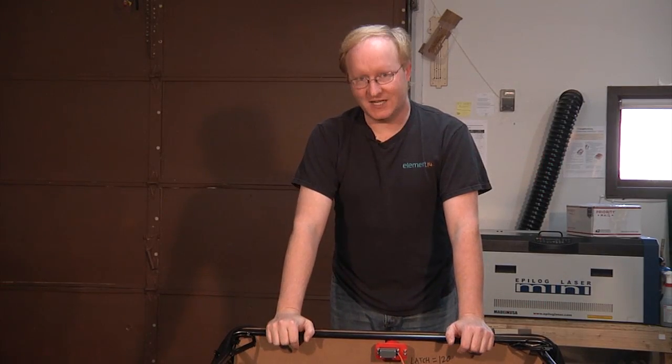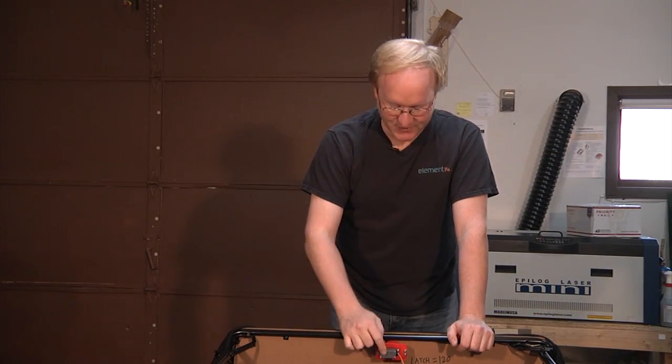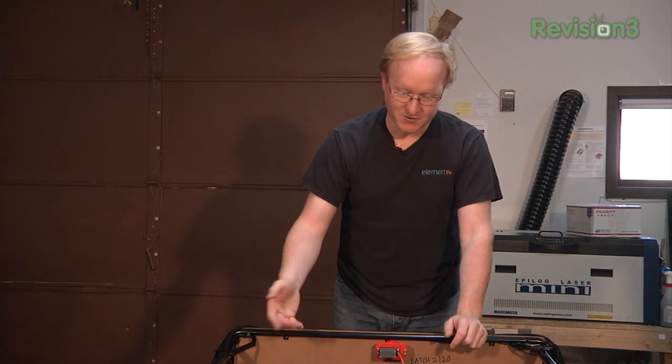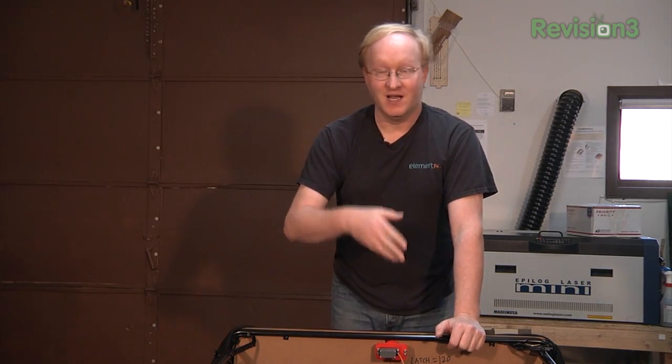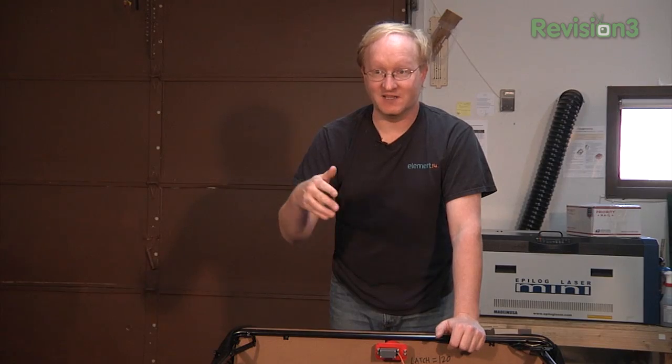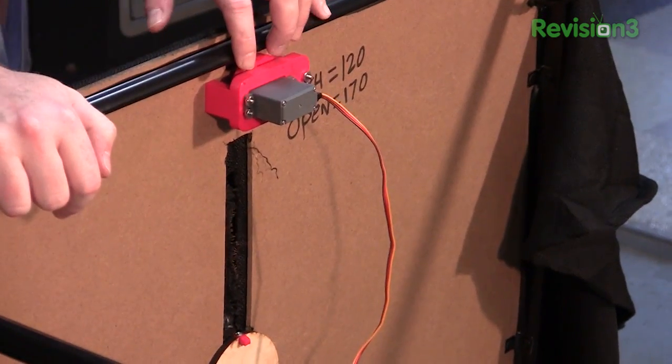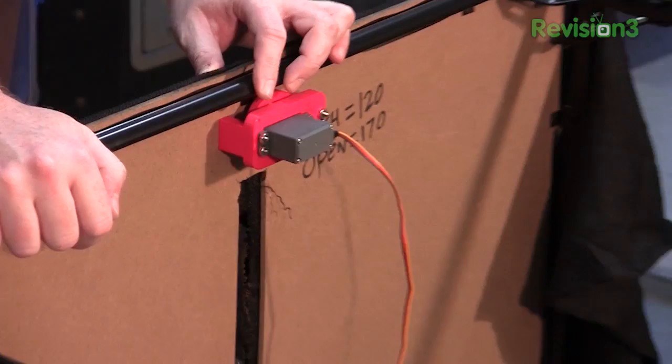Now it's time to make this work electrically. We want to be able to actuate the servo and make some sound, so we'll have some speakers here. We'll need a 12-volt power supply for the speakers and for the microcontroller — a microcontroller with an SD card to play screams and whatnot. And a proximity sensor so we can see the kids sneaking up and scare them.